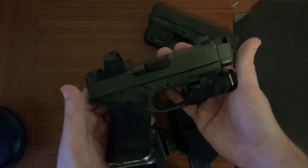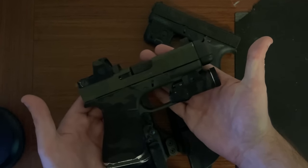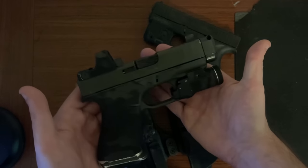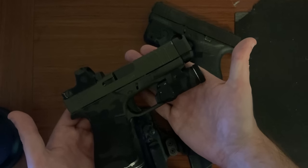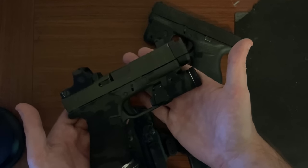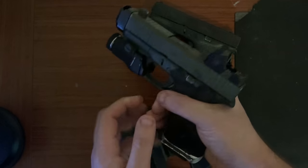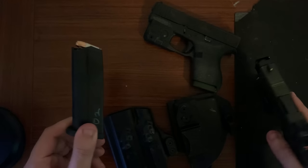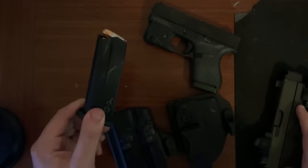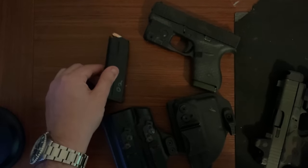Like I said, I just wanted to show off this 43x build. My first video on this channel was actually on the Roland Special, and this is essentially a Roland'd-out 43x. But the main topic of discussion for today is going to be these Palmetto State Armory magazines.